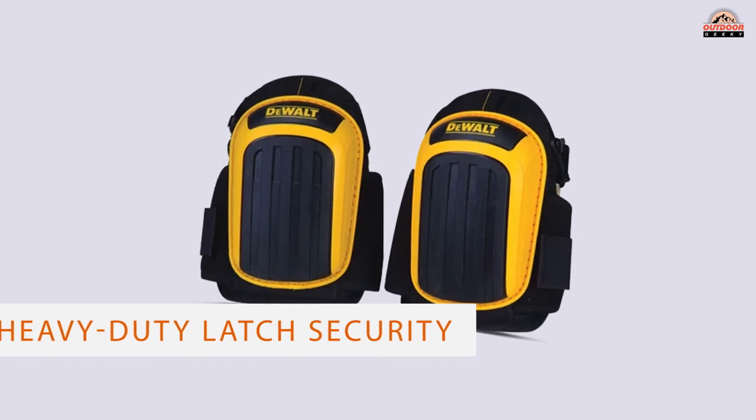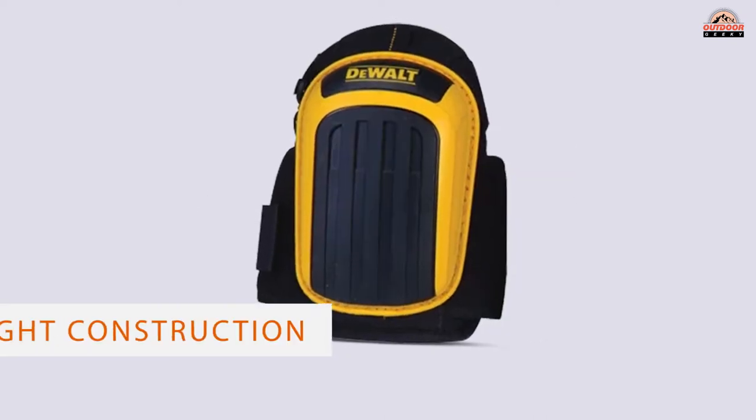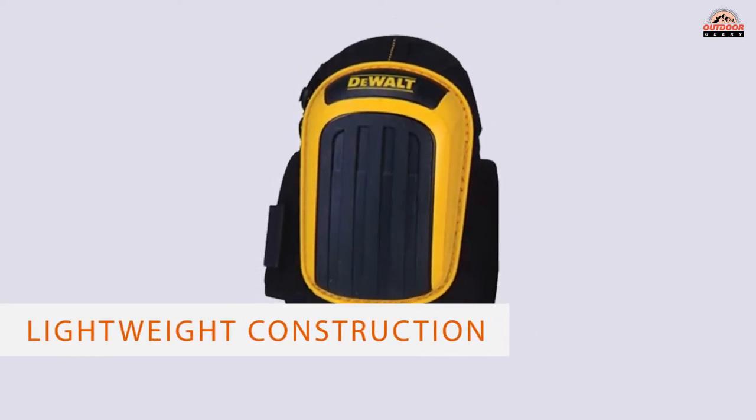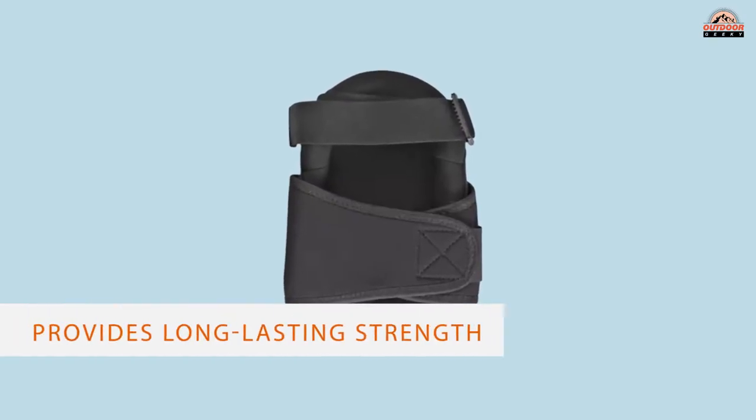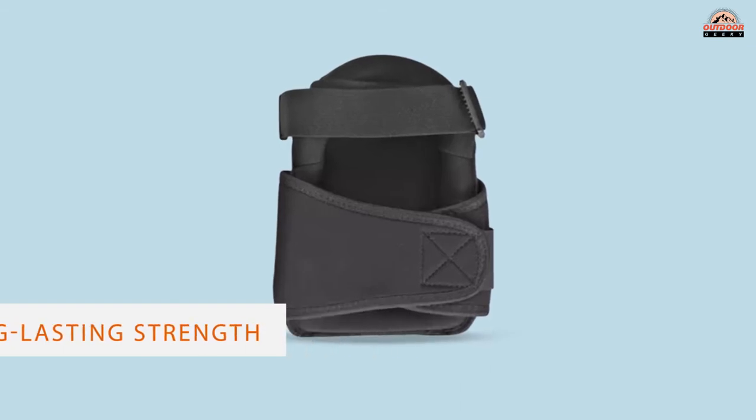Their neoprene liners are breathable and keep you cool even when shingles heat up during the summer. The heavy-duty latch security clips minimize lift so you can securely move on a variety of surfaces without readjusting the pads.